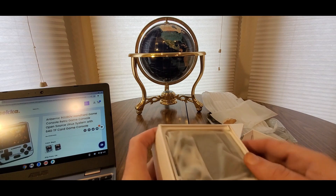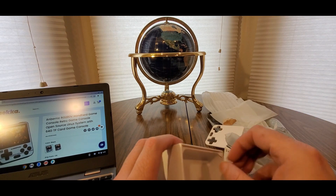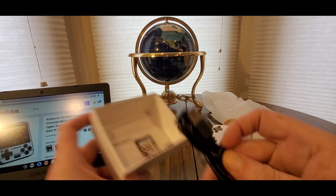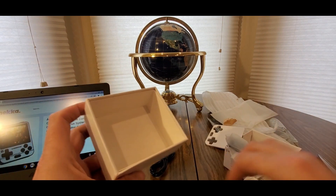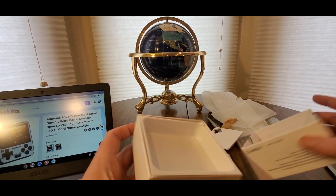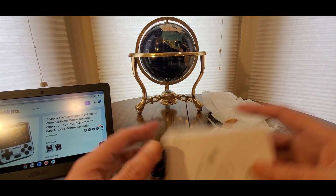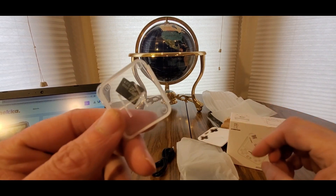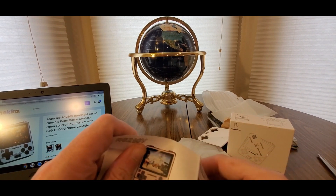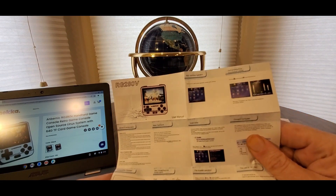Nice little protection inside. Down at the bottom, here's where all your goodies are at — USB cord. Here's where the magic is: it has everything on it you need to play. And I got a really nice manual, easy to read.